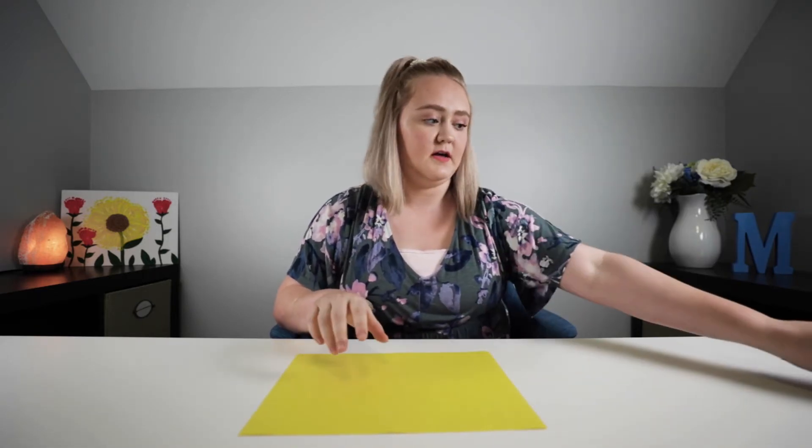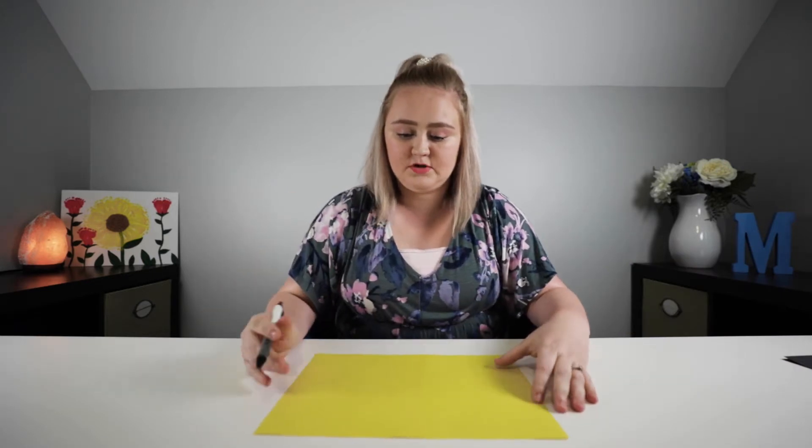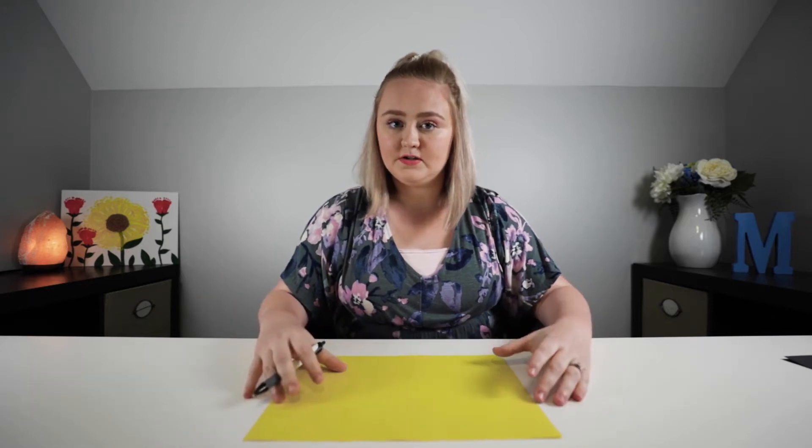So to get this craft started, you're going to take your colored paper. I'm gonna be using two colors — I chose yellow and black. I'm gonna be using the yellow first, so this is gonna be the inside of my lantern. I'm going to take my pen and draw shapes that I will cut out. For my lantern, I'm going to be drawing stars. I'm going to draw my stars real quick and then cut them out and then we'll go into the next step.